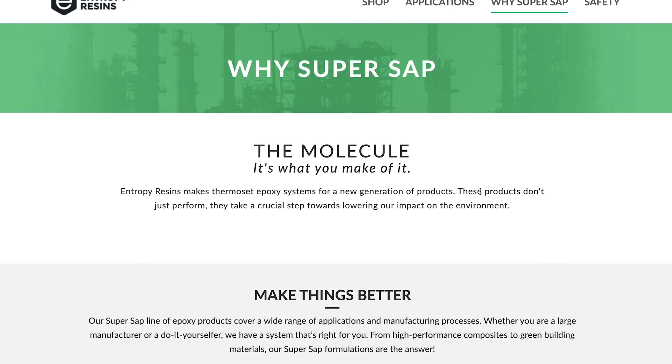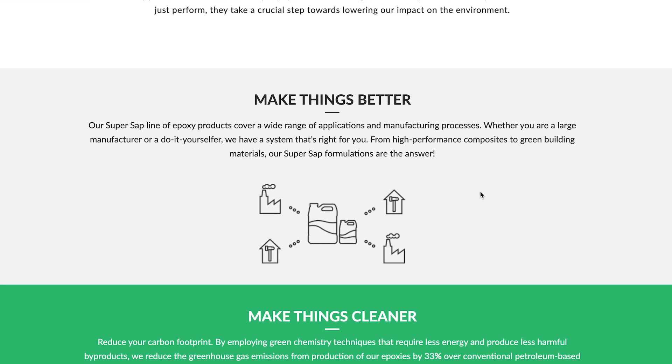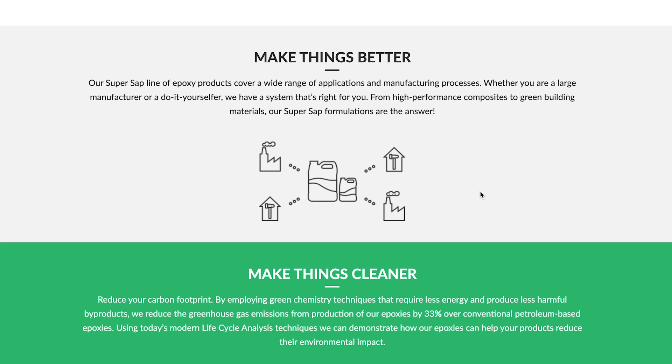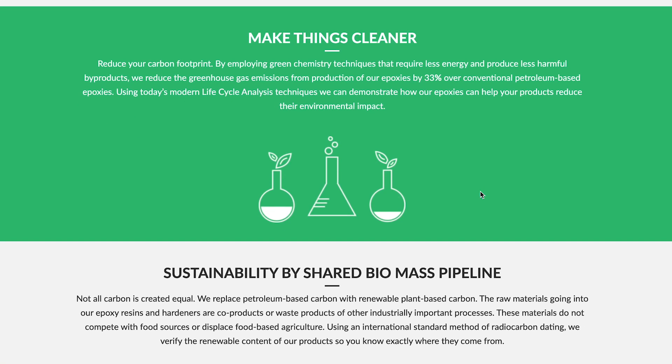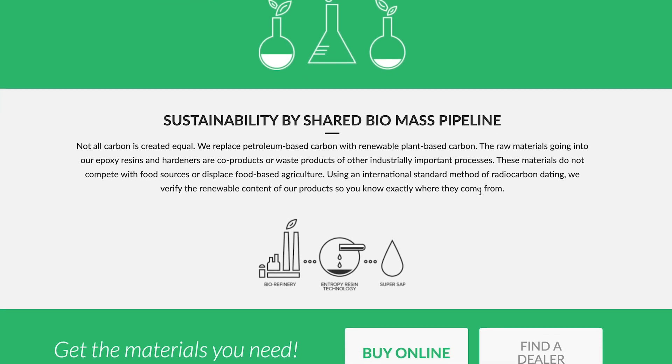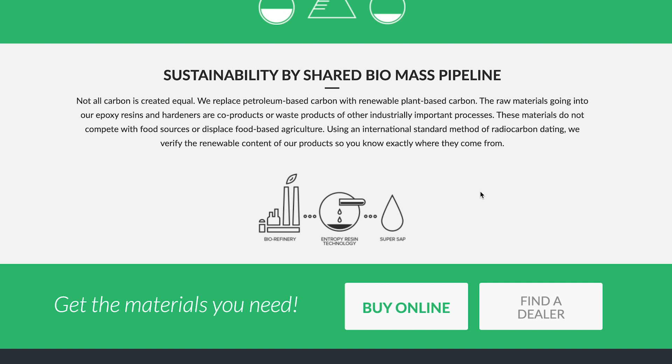The product is Entropy Resins and you can find them online — I just order them online. If you go to their website, you'll be able to get more information about why they are the eco resin that they claim to be. I really recommend checking it out. It is worth it to read about it so you can let your customers know about it as well.